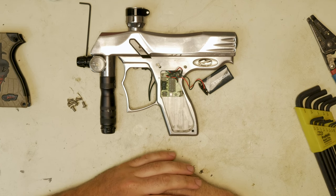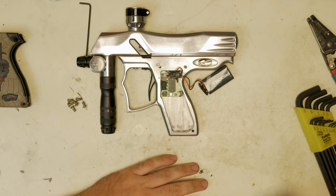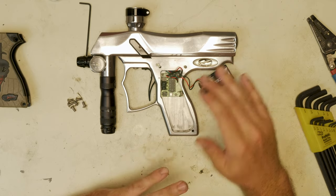How are you doing guys? This is Andrew at FloryPB, and this is the manual for the Quest chip — not the board, but the chip.